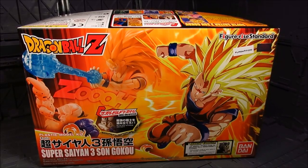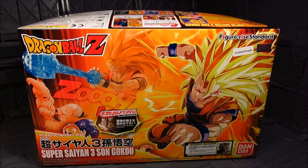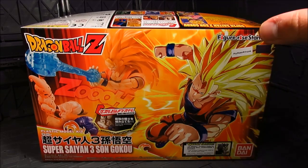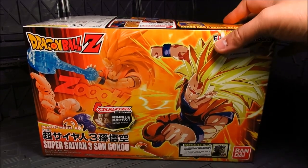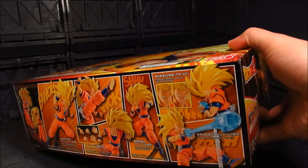Hi guys, my name is Meads. This is going to be a review for the Figueroa Standard. We have the Super Saiyan 3 Son Goku. Got mine from Tatsu Hobby and this is a kit that you have to assemble. I have recently reviewed the Kid Buu and gotta have the Super Saiyan 3. It's actually quite nice and I'm looking forward to this.